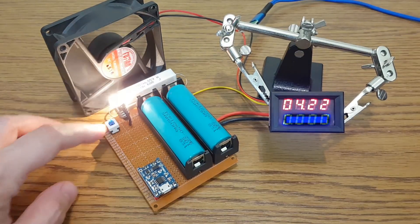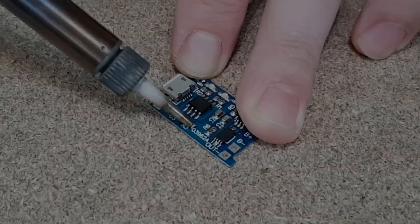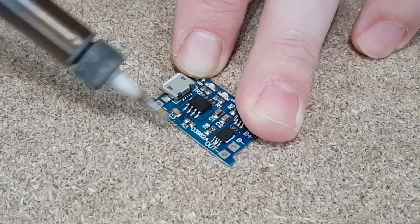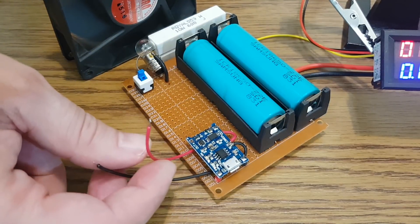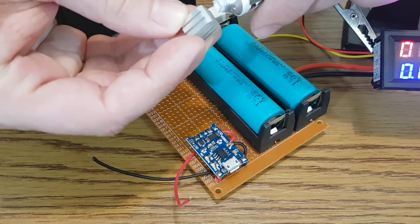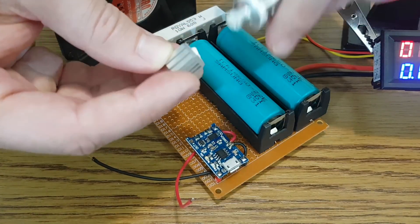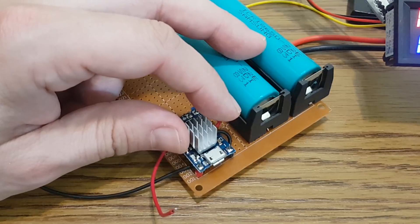Now I will discharge the cells to prepare them for the next charging cycle. I will remove the R3 resistor and replace it with 2 wires — this way it will be easier to change the resistors later. I must add a heatsink on the IC because it heats up even with 1A; with a higher current it will definitely burn.